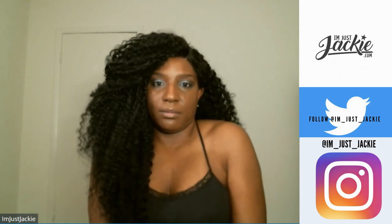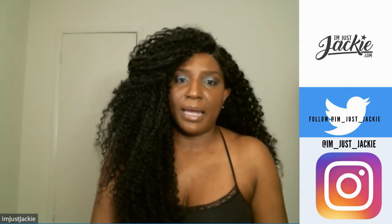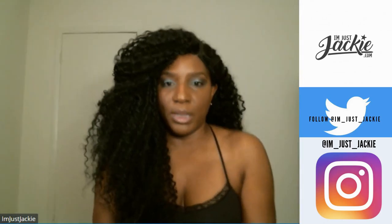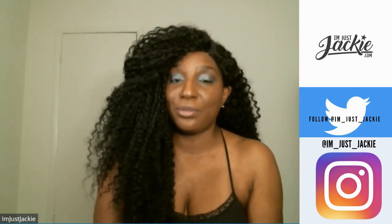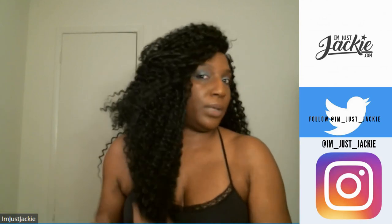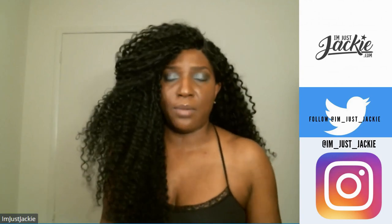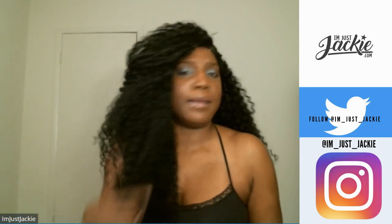This hair is just absolutely effortless. You could take big sections, do two-strand twists, let it sit overnight, then take them out — that's another way to get the curl pattern back without doing the mousse thing. I appreciate Atos Wigs for sending me this wig to review — it's really nice. I'll probably get some wear out of it this winter. And hey, locks under wigs — hashtag, it's a thing!